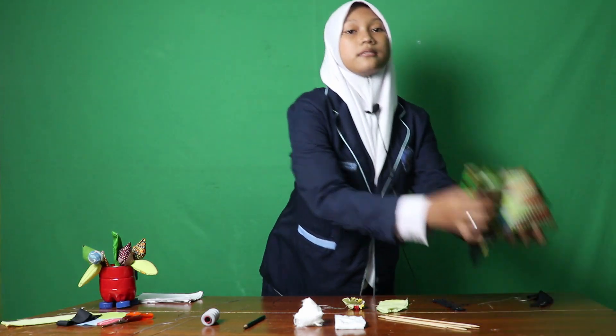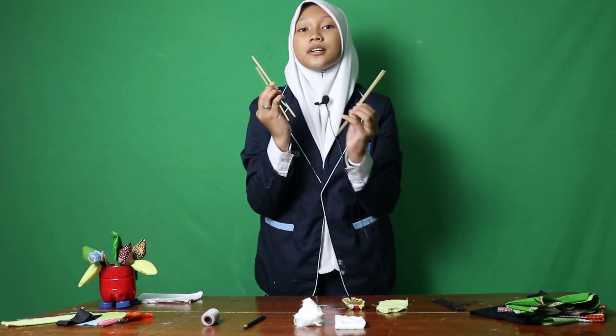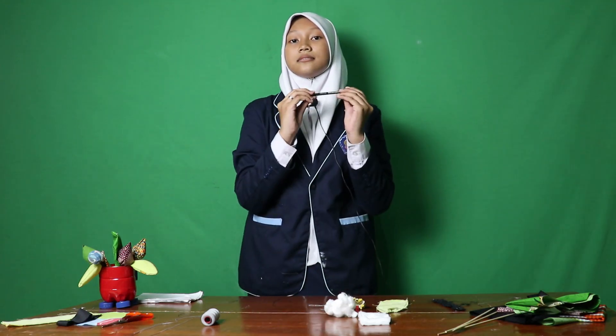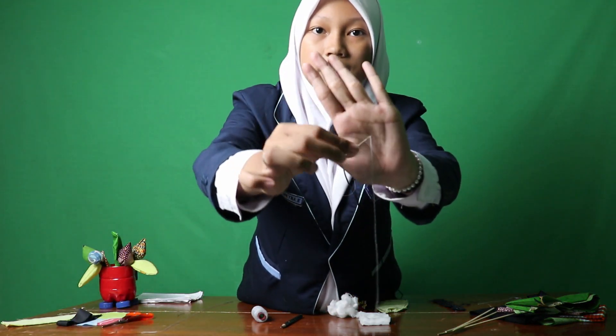Now, let's try to make tulips from rags. Actually, these are not only tulips, but can also be other types of flowers. Prepare the tools and materials. There are rags, a skimmer, cotton, a pencil, sewing thread, a needle, and scissors.